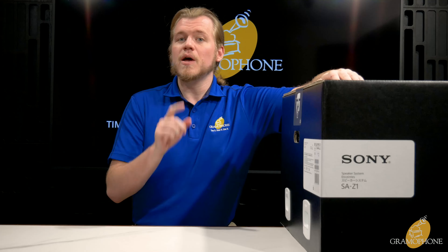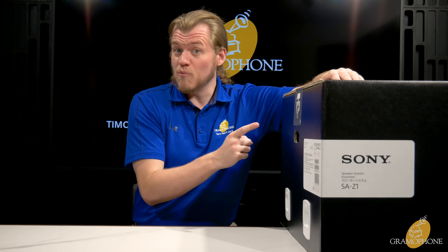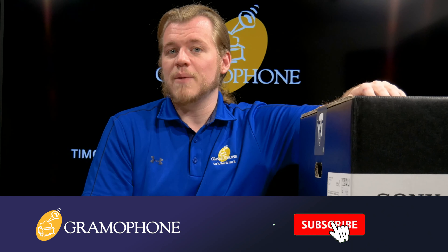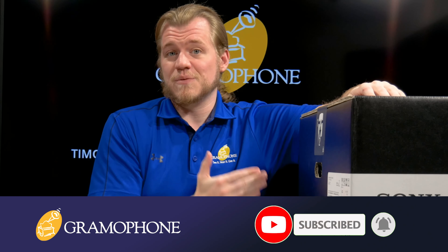These are the kind of product you want on your desk if you're both an audiophile and work in the mastering industry. If you're interested in the SA-Z1 or any other Sony Signature product, let us know in the comments below. Make sure you subscribe to the Gramophone channel and click that bell notification icon so you don't miss out on awesome products like these.